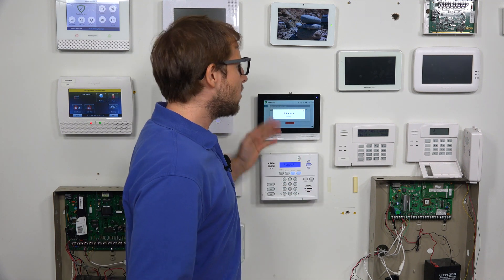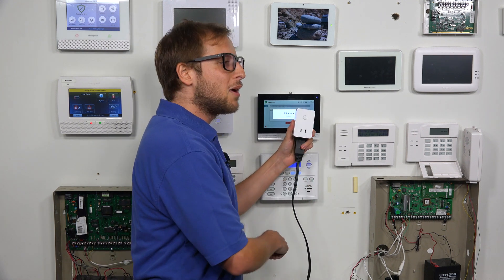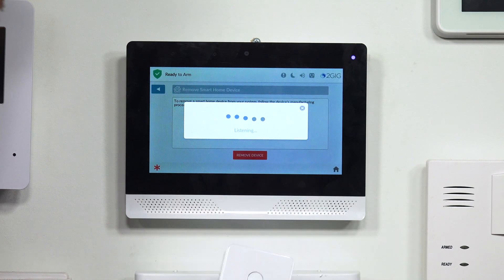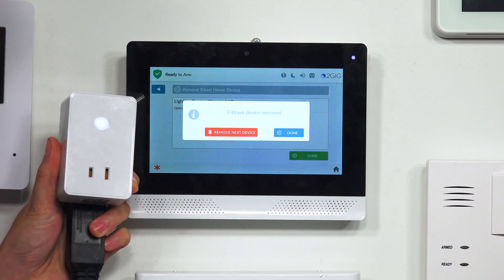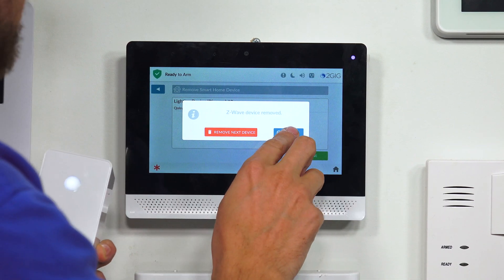Now, you don't actually have to have a Z-Wave device set up with the network — it doesn't even have to be enrolled with this network. You can still clear it. That's good for removing residual network data for factory testing purposes. We have our Z-Wave device right here — it's a plug-in module. Once I press this button, you're going to see that the Z-Wave device was removed. We can remove another device, or we can just press Done, which is what we're going to do.